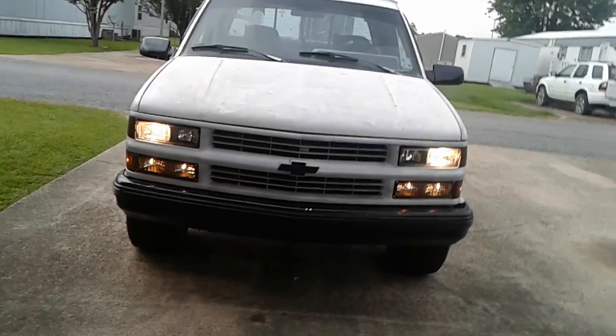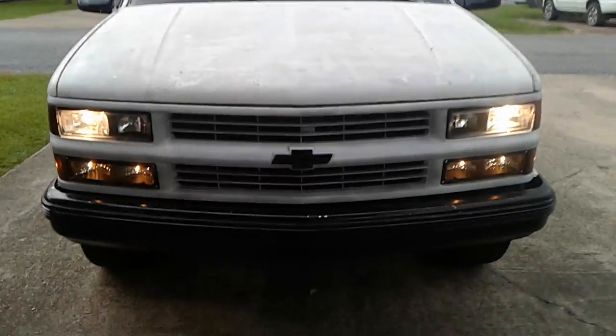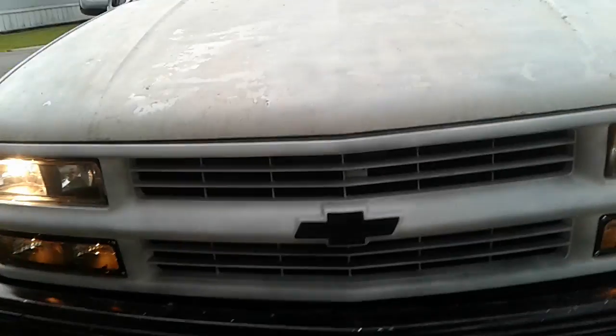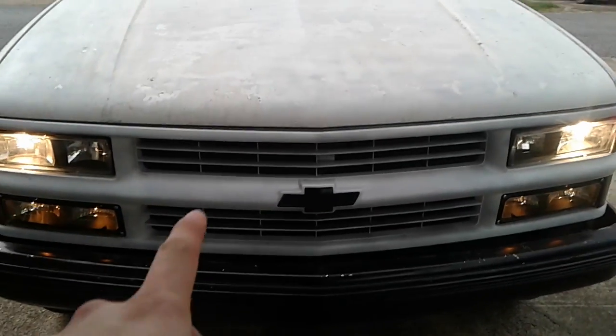The lights are painted gloss white. I painted the Chevy Bowtie black. I'm thinking about painting the inside black too, I'm not sure.